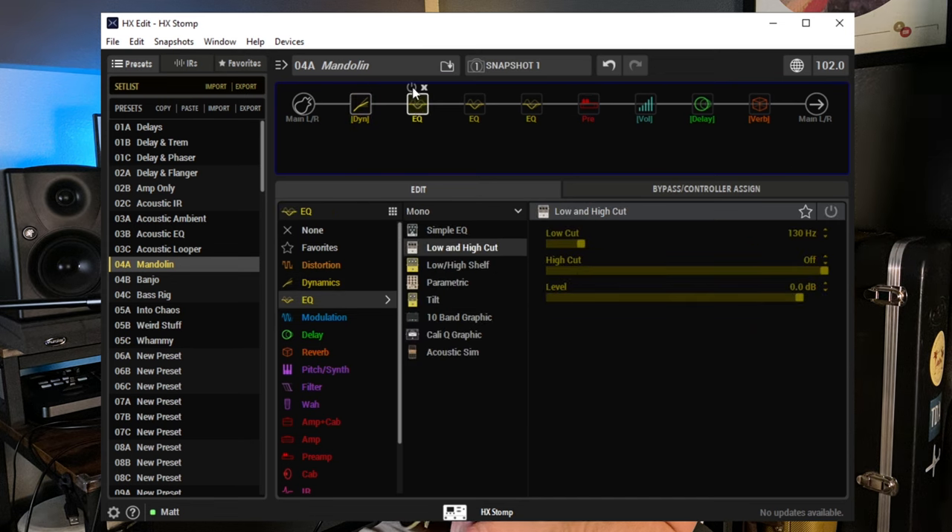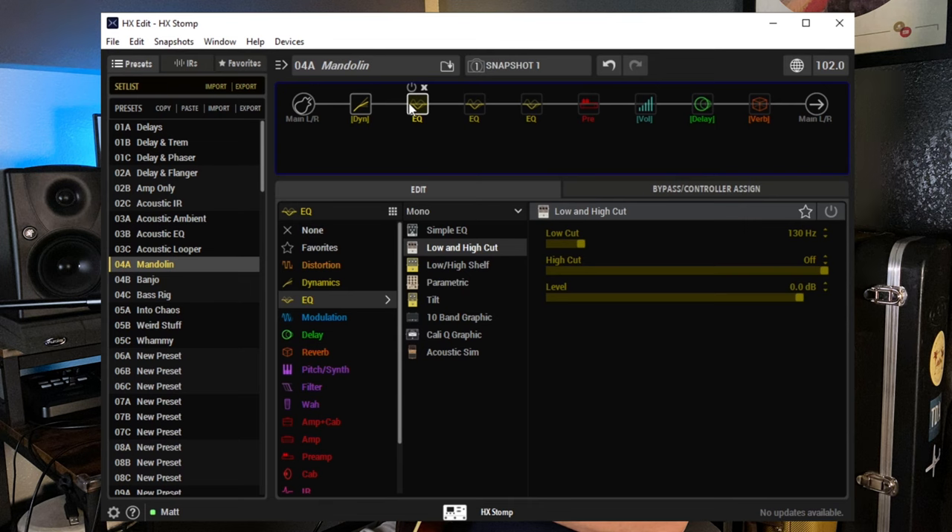Then I have a low/high cut — not cutting any highs, just cutting lows below 130Hz. There's nothing below 100-something on a mandolin that matters. I'm rolling off some lows to get rid of any low rumble or palm-mute buildup.